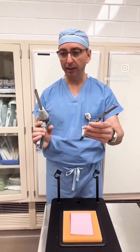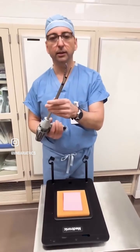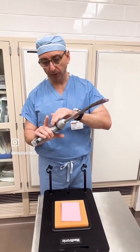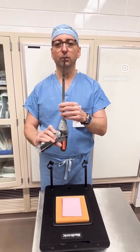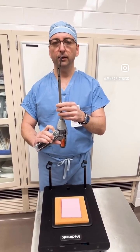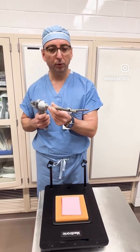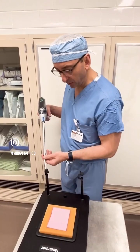It looks like this. It has two parts. You connect the two parts and the stapler now has all these buttons on the side, which I will demonstrate, that allow it to close, open, and articulate, depending on the position that we need in the bypass. Now I will show you how we do it when we staple.